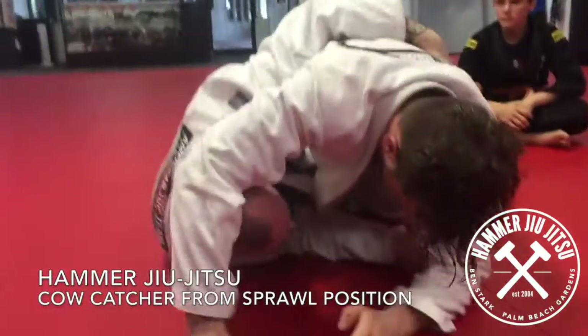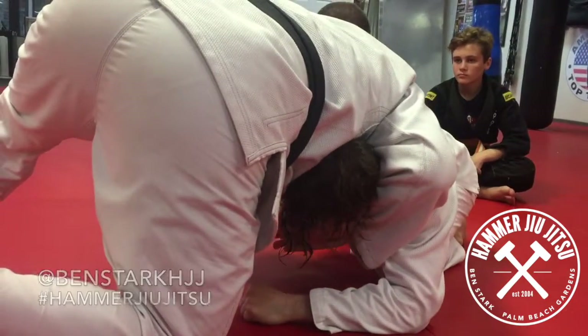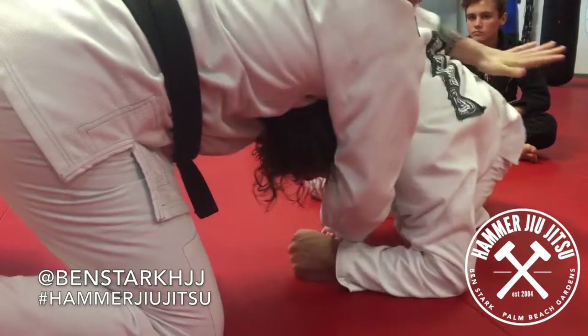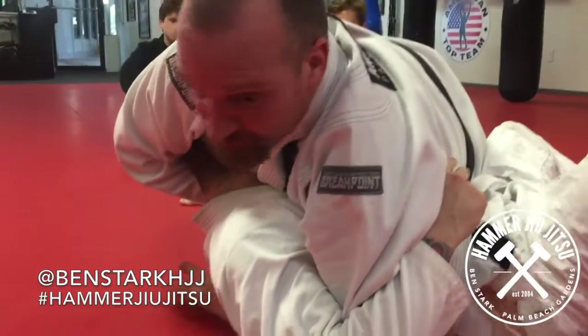Banged that head off, we've pummeled the underhook, we've hit that overhook. I've stepped up, I've turned the corner, and I've taken his head. Now I'm going to go right back where I came from, but the whole time I'm going to be reaching across his body. I'm putting his head down and walking to my underhook for the turnover.